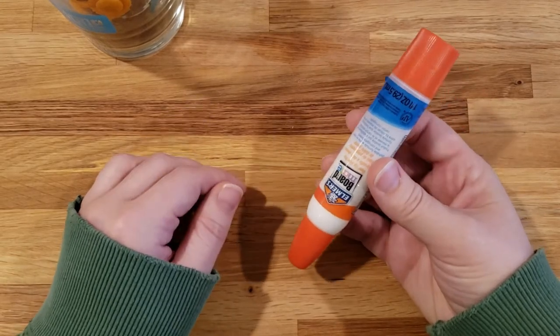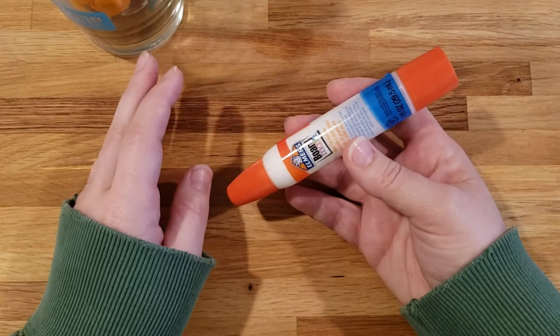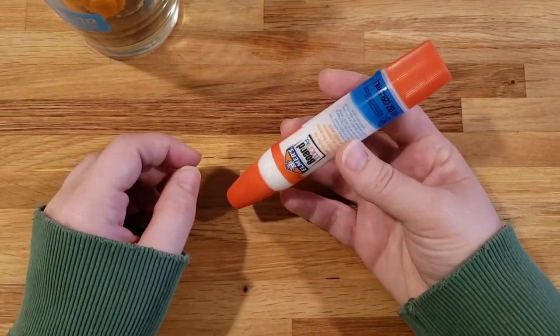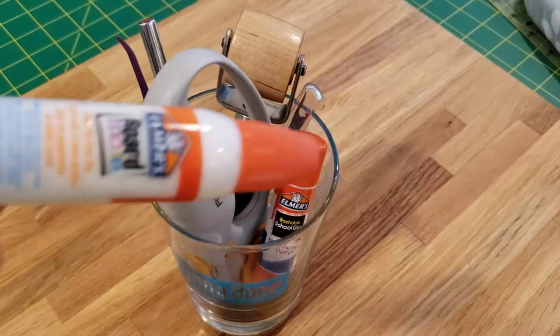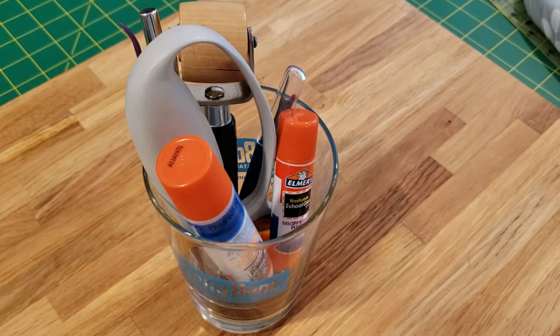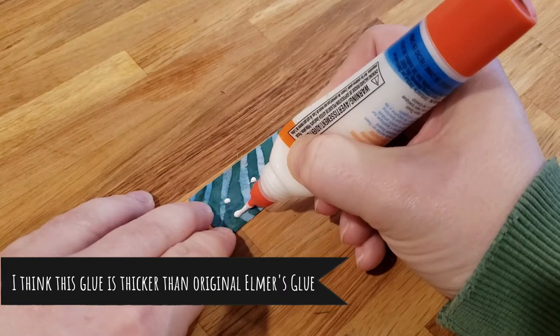Personally, I haven't had much trouble using this glue for glue basting as long as I use a light hand with it — don't go crazy, a little bit is just enough. My two best tips if you're planning on using this for glue basting: store it with the point down so the glue is always ready to be used, and when you're using it, apply it in dots and not in long lines.